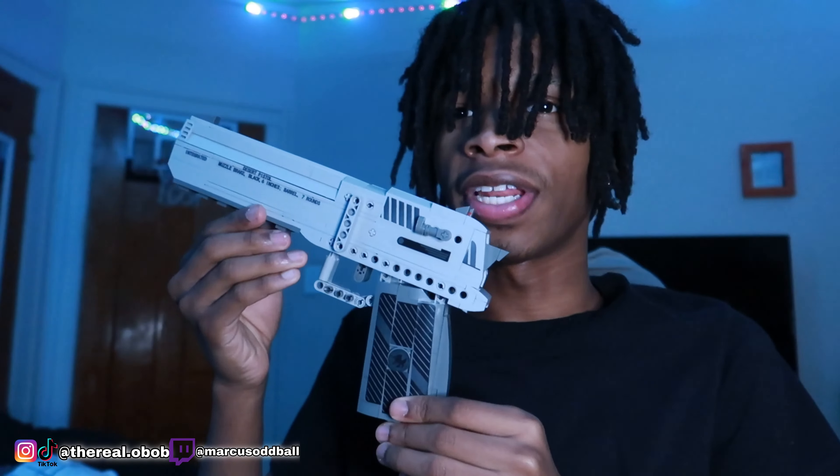We got the stickers right here — these are going to be the last finishing touches on this gun. If you look at the instruction manual, it shows y'all where to put the stickers on. Y'all going to need the instruction manual to make this gun. Here go the finishing touches on the gun. As y'all can see, this is the Desert Eagle building blocks — I put it together. They got iron sights on here.